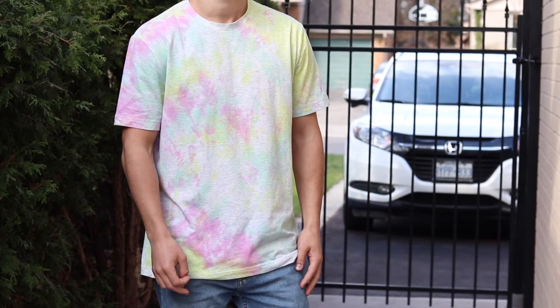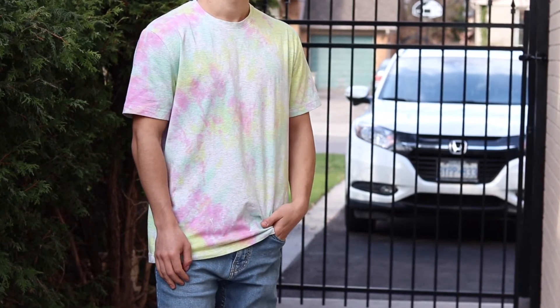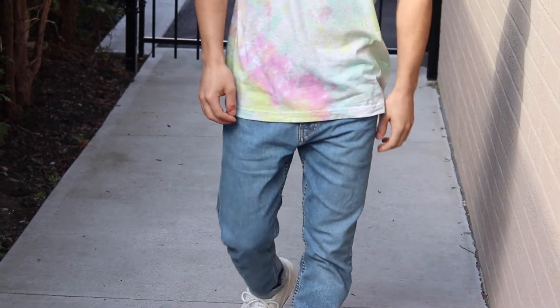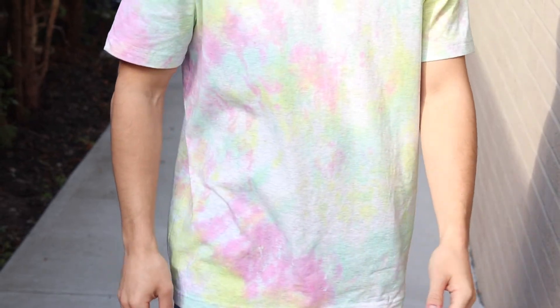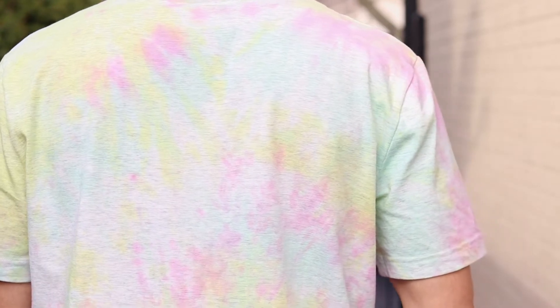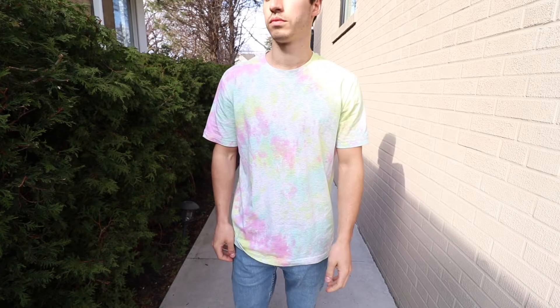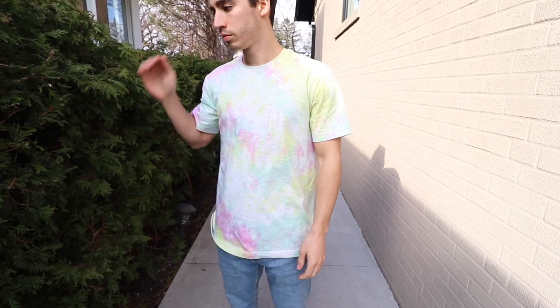For t-shirt number two, we went with a red, green, and yellow swirl effect. I'm sort of on the fence with how this one turned out — I think it's actually pretty good overall, but because I used a gray base it mixed up the rest of the shirt in a weird way. Also, I didn't realize until I got home that it was a stretchy cotton material, so I think it wasn't necessarily 100% cotton and the dye may not have fully immersed itself in it.